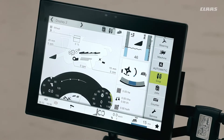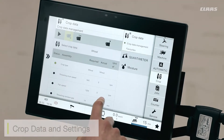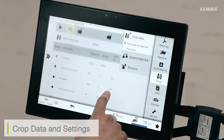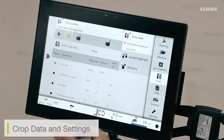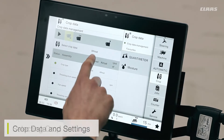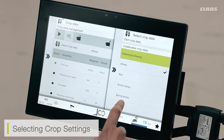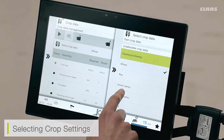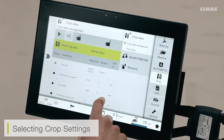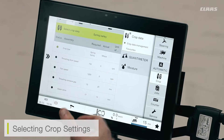When looking at the crop settings of the machine, we can go in via this menu. What this enables us to do is load some crop settings dependent on the crop we're cutting. For example, if I was going into a crop of barley, I can click at the top here on my crop selection and select the barley I would like to cut — so let's say spring barley. The SEBUS menu will then preload settings it thinks are right for the machine.